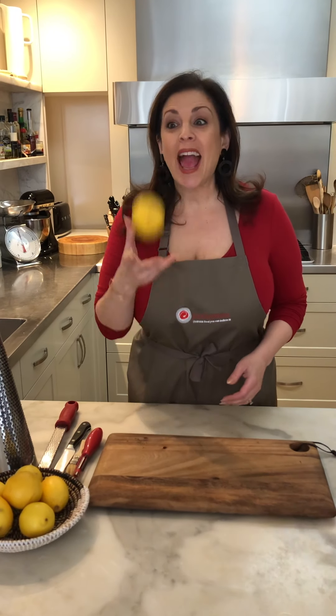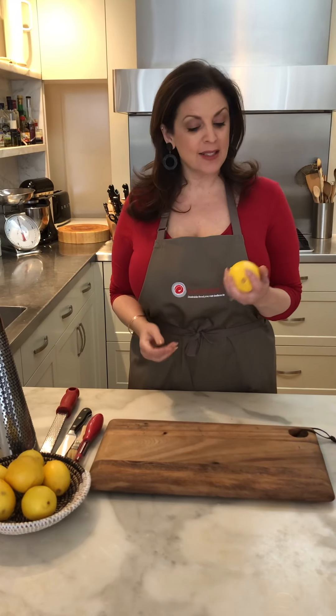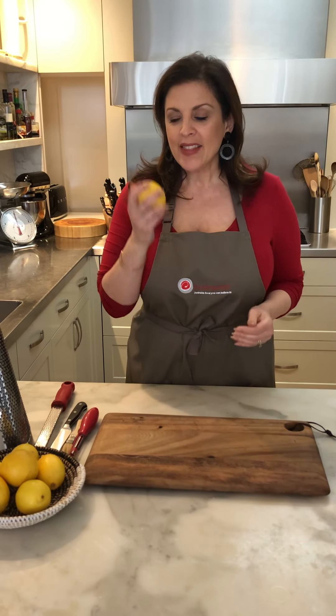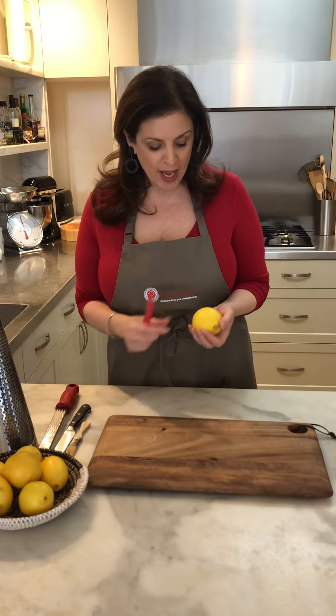Hi, it's Naomi from Food Center and it's lemon season. There are lemons everywhere you look at the moment and I thought I'd talk a little bit about the lemon skin or the rind, where all those beautiful essential oils are that give the lemon its beautiful aroma — so it's great to use it in cooking.